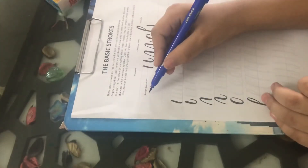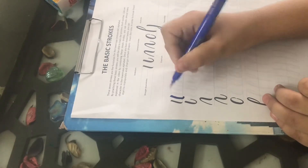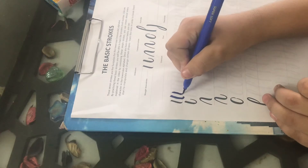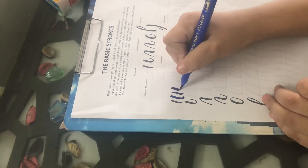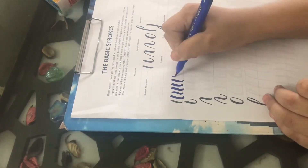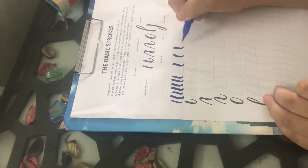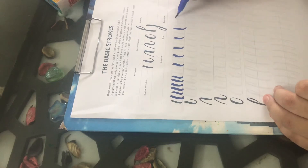So the 7 basic strokes I will teach you today. The first stroke is straight downwards. When we go downwards, we always go dark, like this. I taught you before also — when we go dark, we go like this. Okay, I made this.